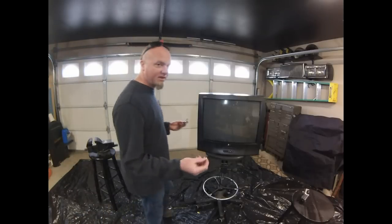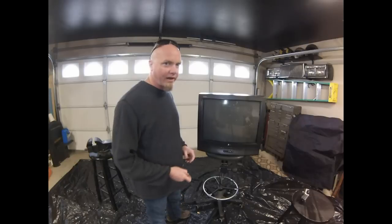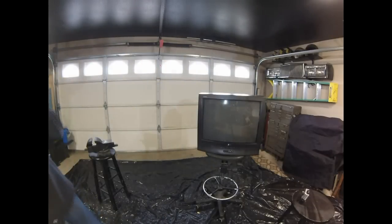It's safe to say that the porcelain from the spark plug will not break the TV. There you have it. Why don't I just use a hammer? Okay, hammer.